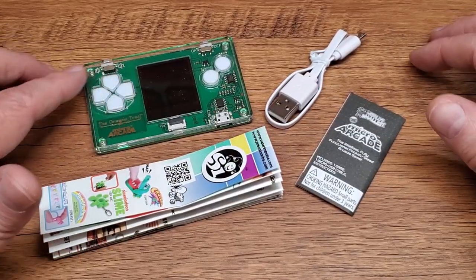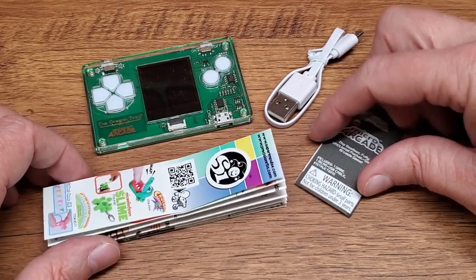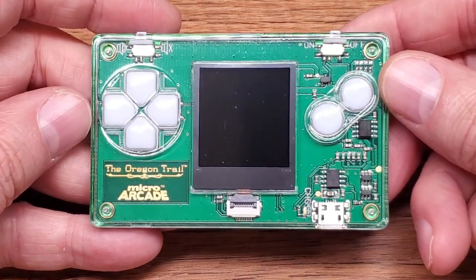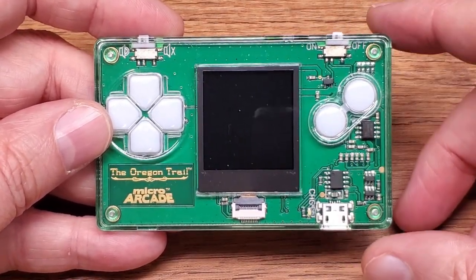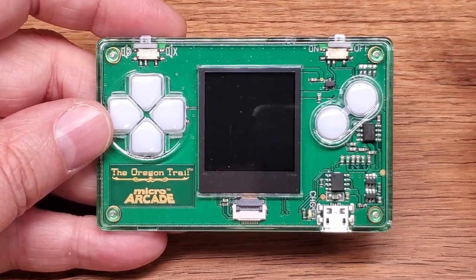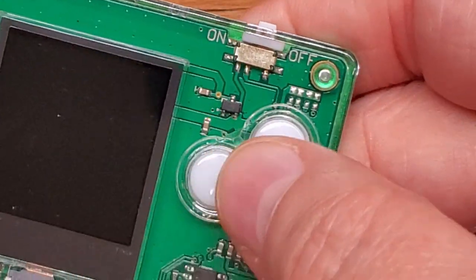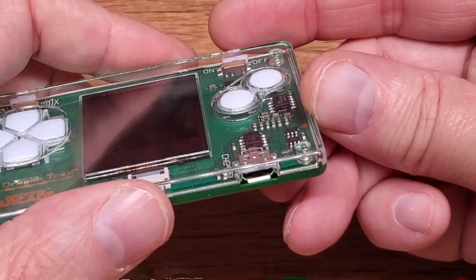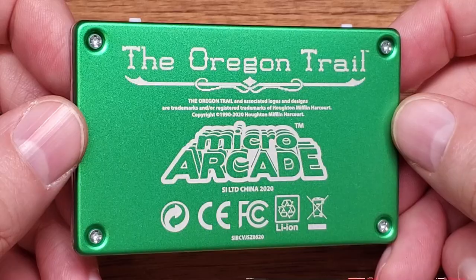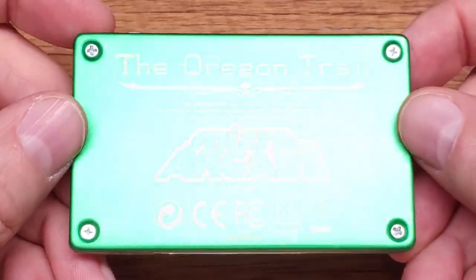Inside we have the Micro Arcade, a micro-USB charging cable, a little micro-catalog, and some micro-instructions. Turning our attention to the star of the show, here's our little Micro Arcade. I've said before how much I like this transparent design where I can see the electronics — reminds me of a touch-tone phone from the mid-80s. Controls consist of a four-way D-pad and A and B buttons flanking the screen. On the lower right is the micro-USB charging port, across the top is the speaker on/off and power switch, and on the back is that nice green metallic finish.